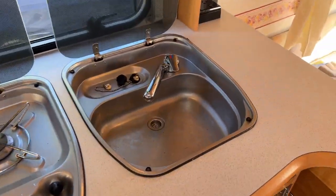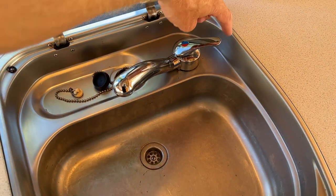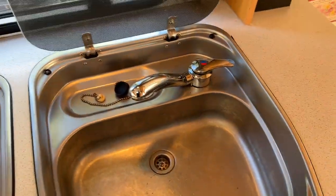Up here is the sink — hot and cold water, just like in your house. When you turn it on, hot and cold water will come out when we've got our pump plugged in.